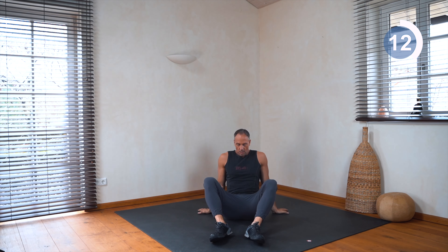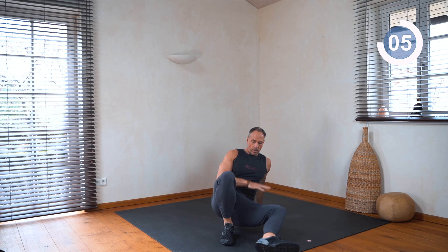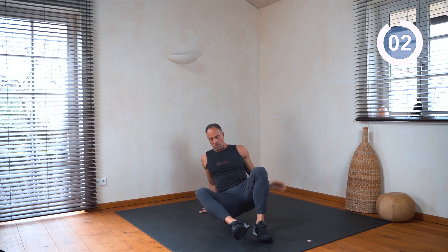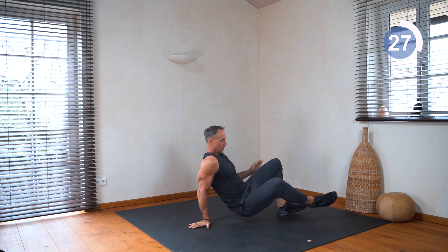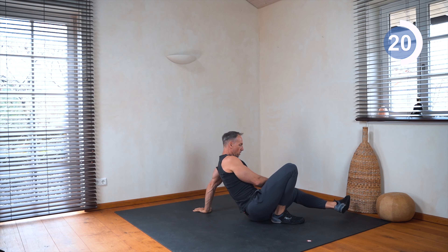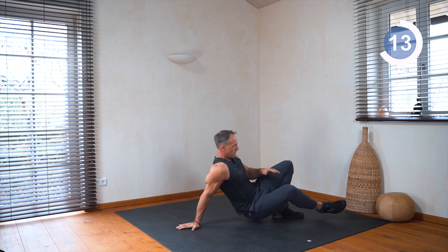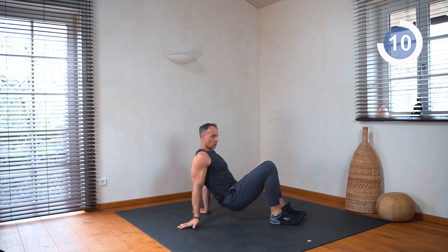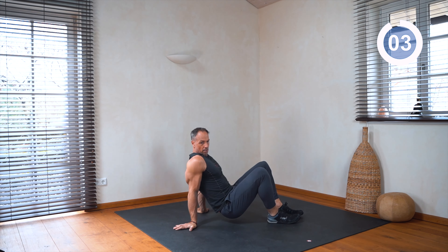Now we do so-called lift and shifts — we go here, and we go here, and we go here. Touch with your bum the floor close to your heel. Good for the shoulders, for the core, and also for the wrists — strengthens them. Very good.